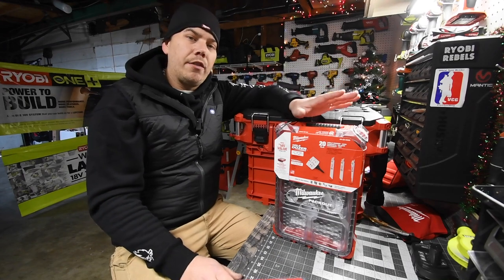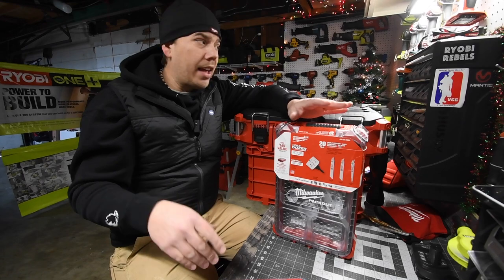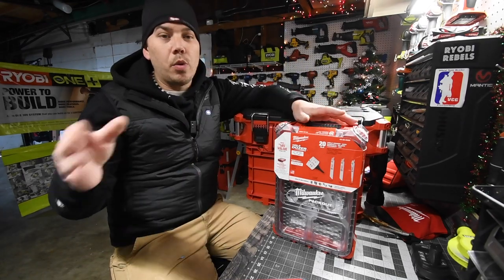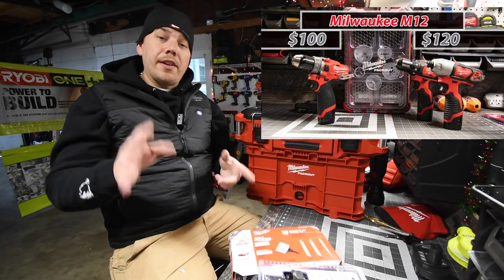I've got a video coming up — a Milwaukee M12 versus Milwaukee M12 Fuel. When it comes to the Black Friday sales, I want to see if one outdoes the other based on price and the tool you get for the price. That video's coming up pretty soon.